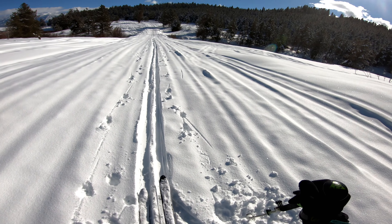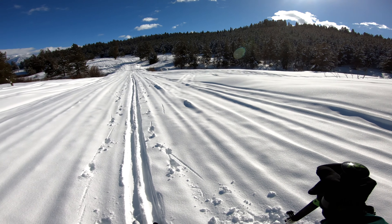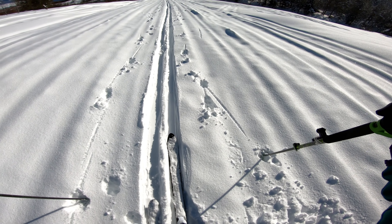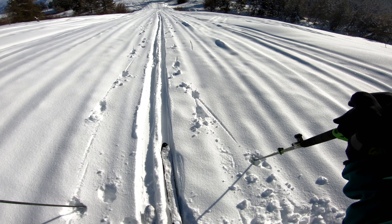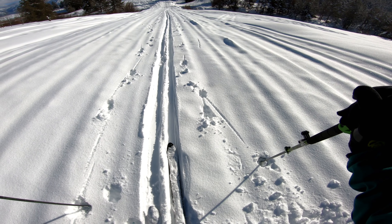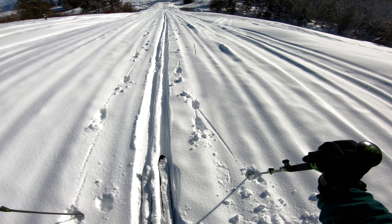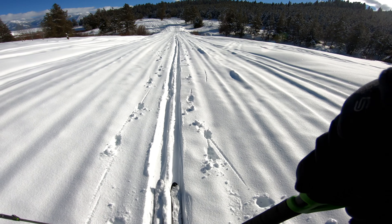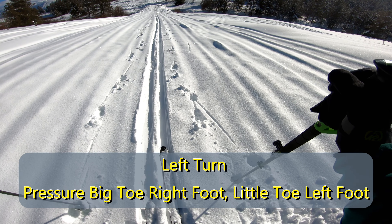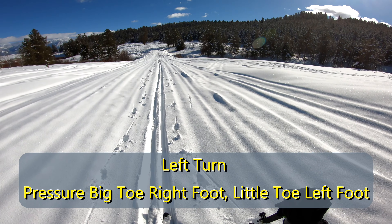After you feel comfortable with the balance, we're going to try just a real gentle turn — turn across the hill to one side. We're going to put one ski back and one ski forward, balance our weight, and then, just like on alpine skis, turn using the curvature of the skis and the edge. What I like to think about is big toe, little toe. When making a left-hand turn, I want to act like I have weight on my big toe on my right foot and weight on my little toe on my left foot.